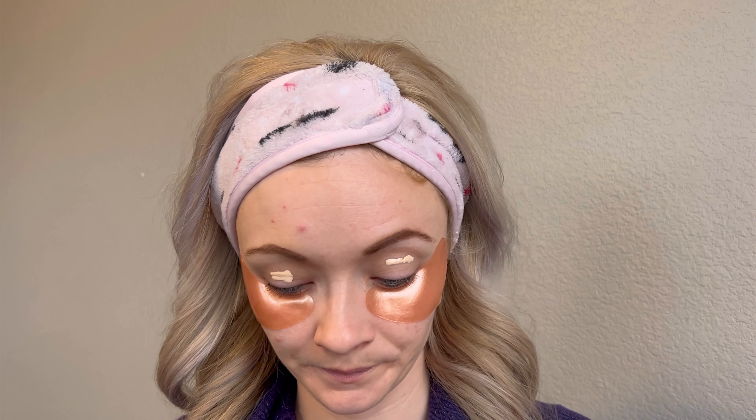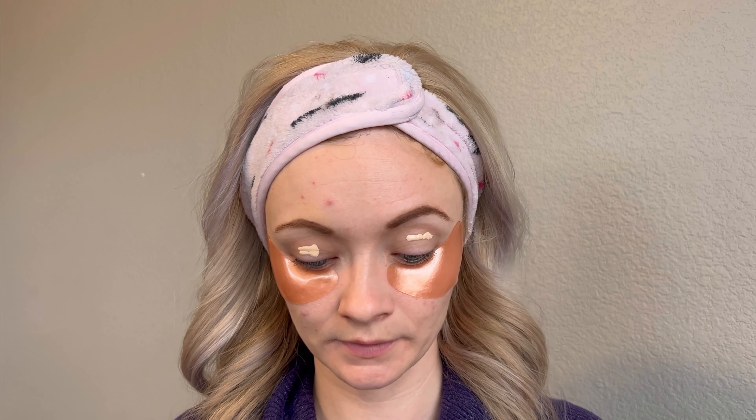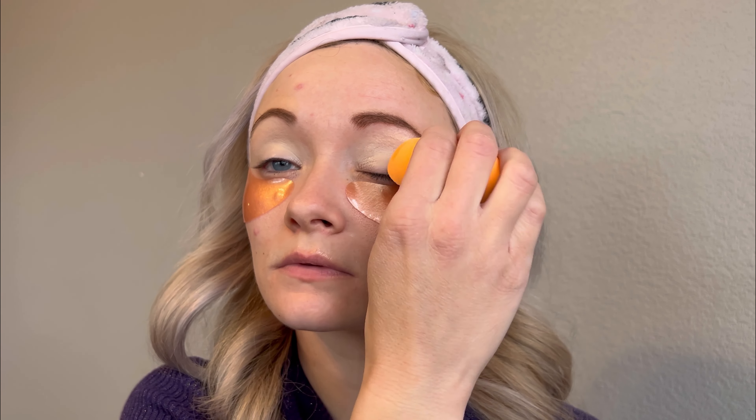I also got the Real Techniques sponge, so I will just sponge this in here. My eyelids are primed and I do like that concealer so far - it's nice. So I'm going to go in with my new eyeshadow palette and let's see what we're going to start with.